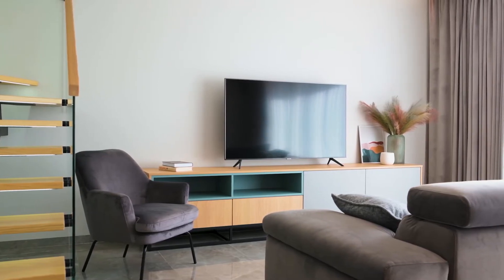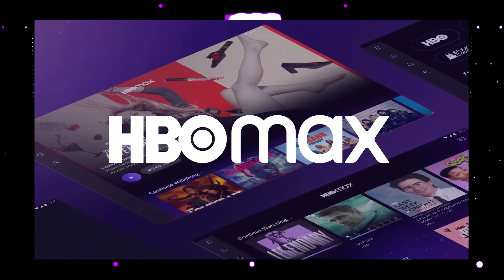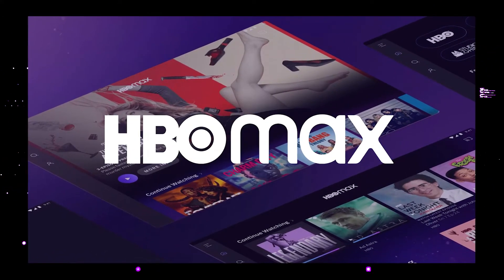So the way that I'm going to show you how to install HBO Max will be able to work on any model of TV, on any year of TV. You just have to have an HDMI port on your TV to plug into.